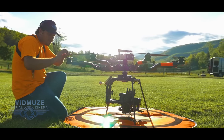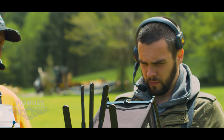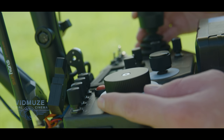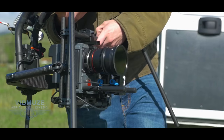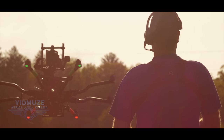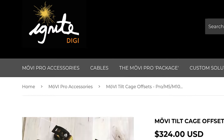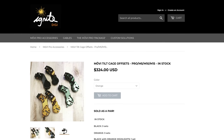I'm Mike with VidMuse Aerial Cinema. A lot of you know us from our camera movement abilities in the film and TV industries. We're always trying to find ways to improve our gear, and when we do, we like sharing these tips with others in the industry. So in today's gear review, we'll be talking about Ignite Digi's tilt offsets for the Mobi Gimbals.